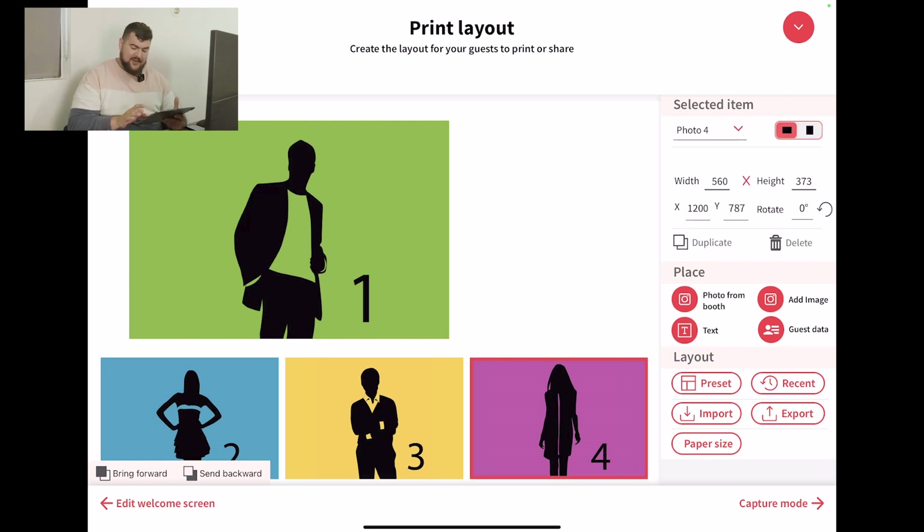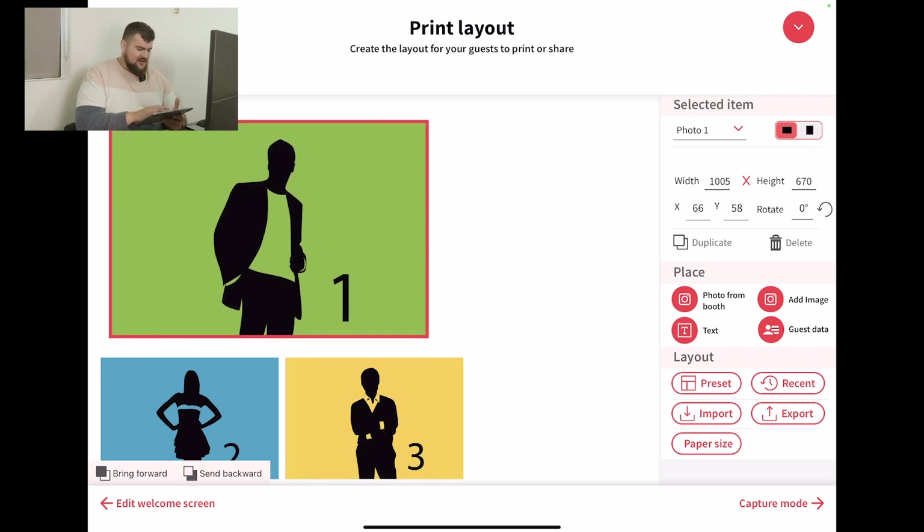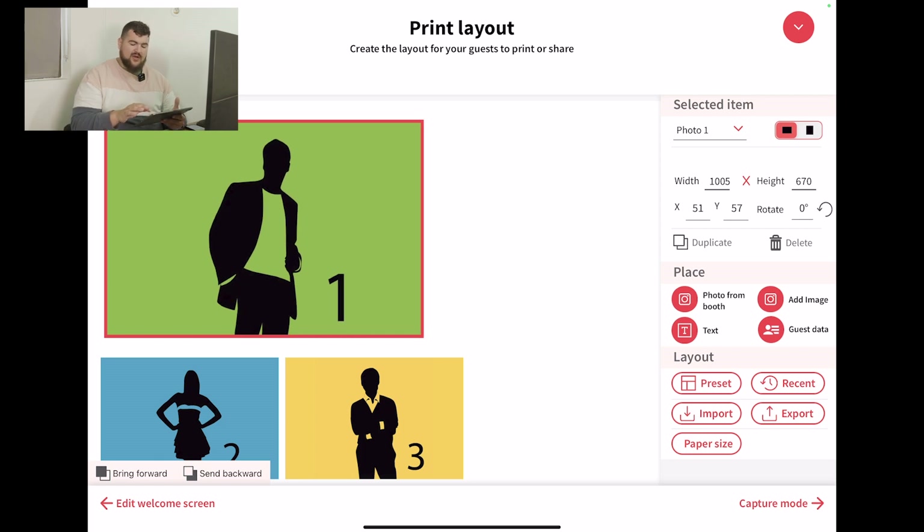So I'm going to select the number 4 photo and hit delete. To move the photos, it's as easy as getting your finger and dragging it on the iPad. Or you could use, underneath the selected items section, you could put in the coordinates and it'll actually just move it exactly to where you want it.